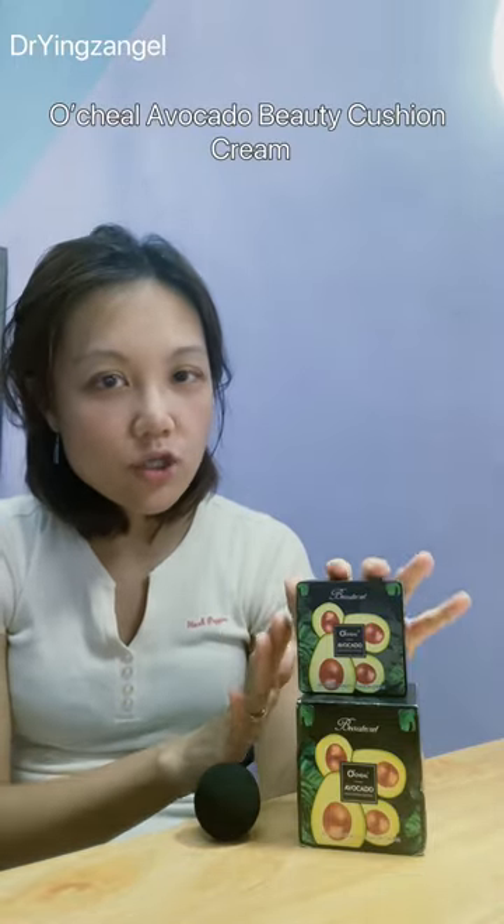Hi everyone, it's Dr. Angel. I really need a good foundation recently, and the one I'm using right now is called Osio — it's an avocado moisturizing and concealer. What I really like about it is that it comes in a cushion like this, and it also comes with a mushroom puff. I already put it in water so it becomes so much easier to apply.